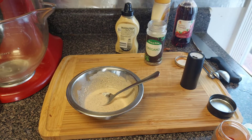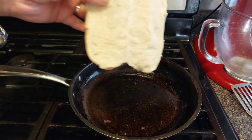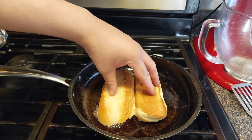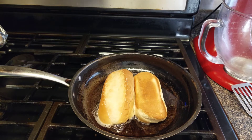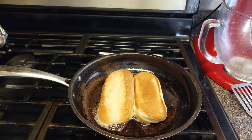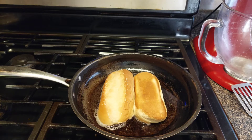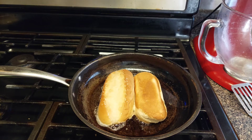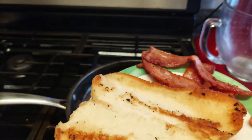Next thing we're gonna do is use that same bacon grease and toast our sub bread for our turkey cheddar BLT. Don't leave it on there for long — maybe about 25 to 30 seconds. You want a nice brown color to it. Keep the stove on medium-low because you don't want to burn it. It should look something like this — nice, brown and crispy.